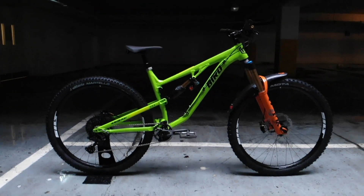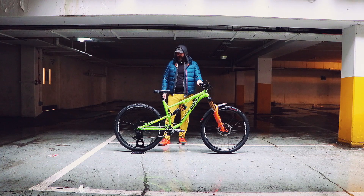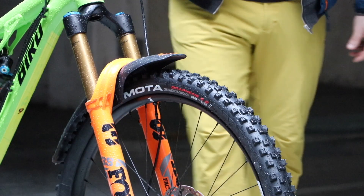Wheels: Silt all-mountain wheels, 29er. Rolling on some Vittoria Mortello and Moto.